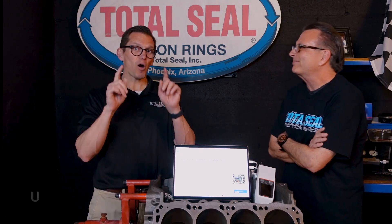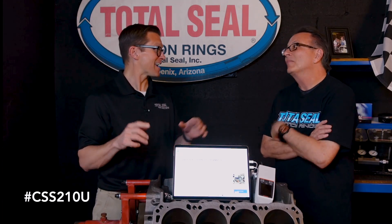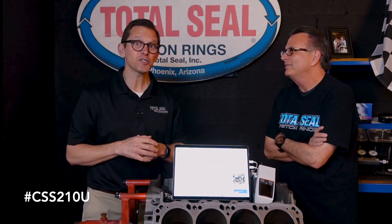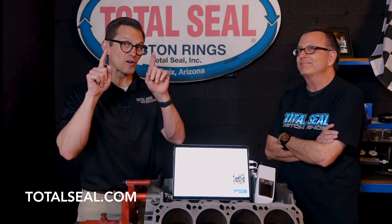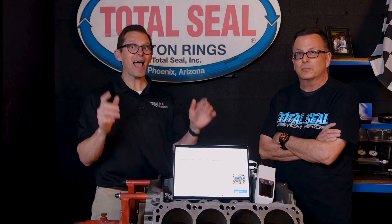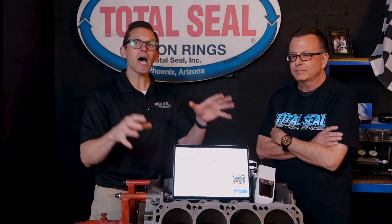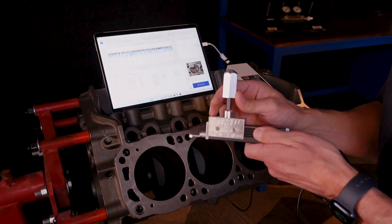Part number CSS210U — an upgrade for your SJ-210 — is going to be available. You can contact us at Total Seal for less than the price of a brand new profilometer. You can upgrade, get the software, the microscope, the laptop, everything you need to upgrade your SJ-210. CSS210U — you're going to love it.